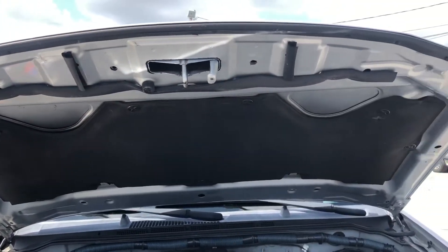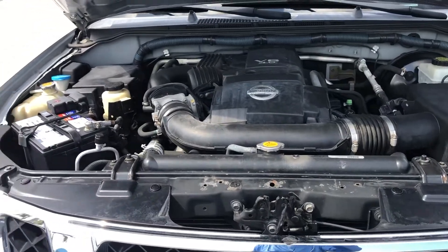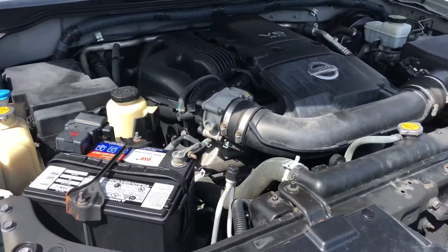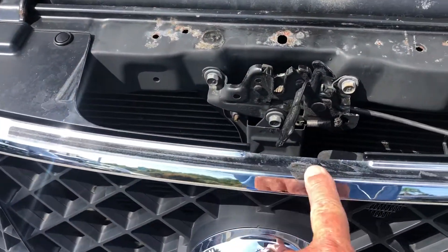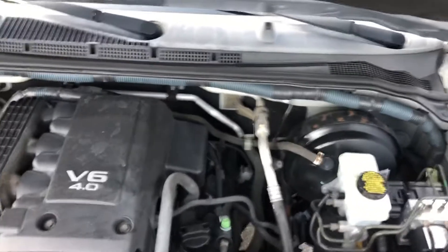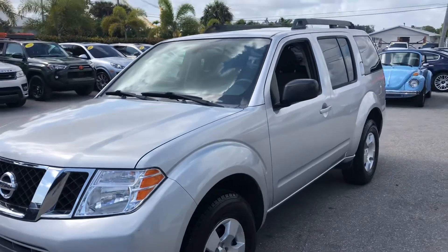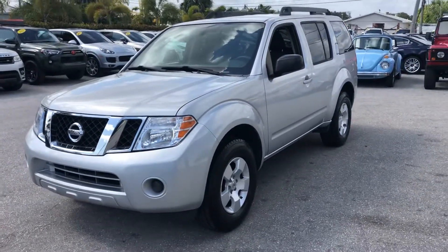Let's take a look underneath the hood — looks good underneath the hood and in the engine compartment. Again, that spot on the grille I told you about. This is a 2010 Nissan Pathfinder here at Classic Cars of Palm Beach. You can visit us at ClassicCarsOfPalmBeach.com. Thank you.